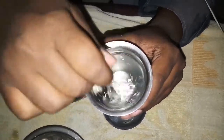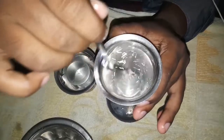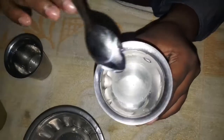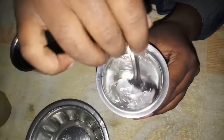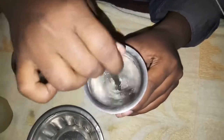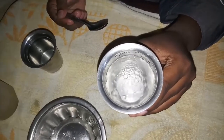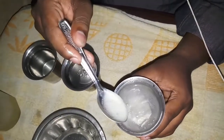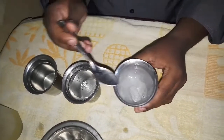If you add it, you will melt the motion. But this is a cool thing. So we add some green leaves. I will use a cup of ice.